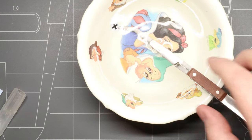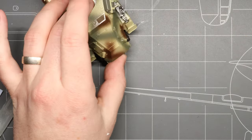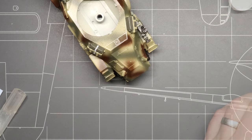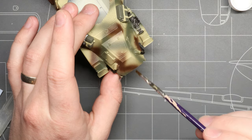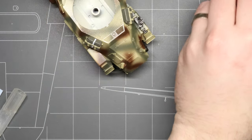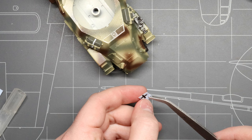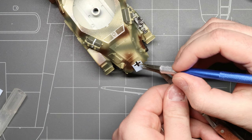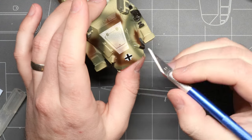So once you've got your decal cut out, we're going to grab it with our tweezers and drop it right into our water bowl and let it soak for about 60 seconds. While our decal is soaking, we're going to grab our Micro Set — the blue bottle — and using one of our brushes, we're going to apply a little bit of that on the area where our decal is going to go. This helps soften the decal once it's on there so it conforms really well and sits nicely on the surface of your kit. Now let's grab our decal — you can see that I just barely touched it and it's already sliding around on the backing paper, and that is exactly how we want it. I'm going to cheat the edge of the decal up just a little bit over the edge of the backing paper and then transfer it into place on the kit using the back of my hobby knife.